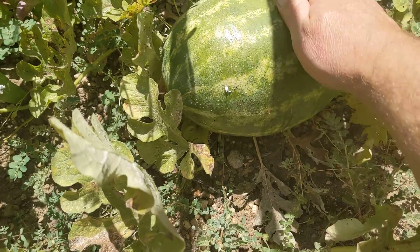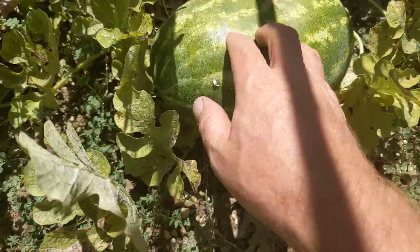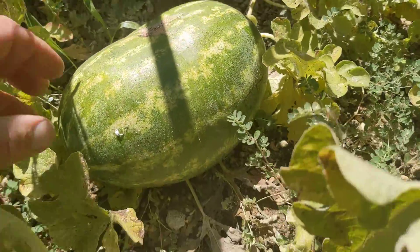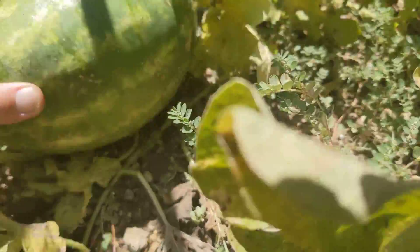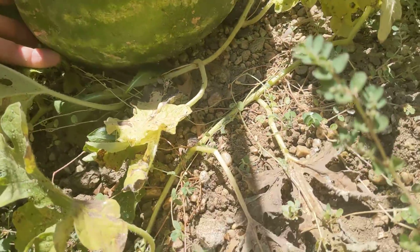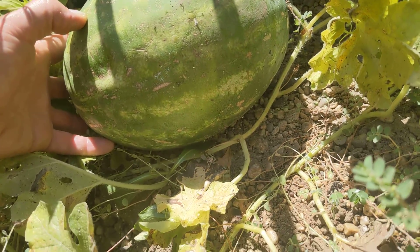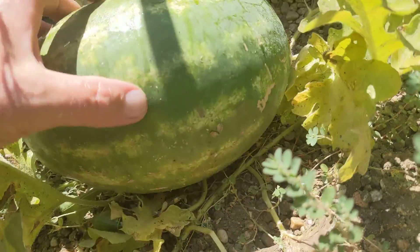This little guy here — is it ripe? You're supposed to be able to tell by looking at the bottom, but this doesn't even have a field spot. It doesn't have a white spot that turns yellow; it's just green the whole way around.